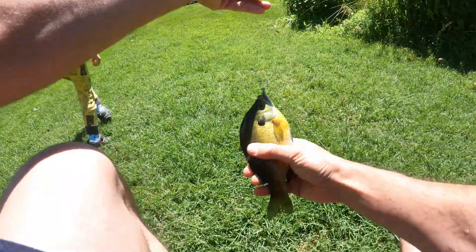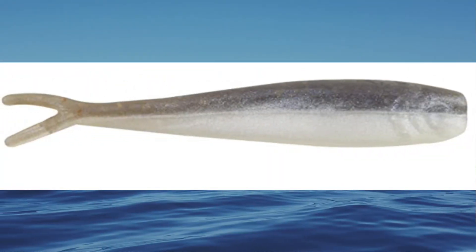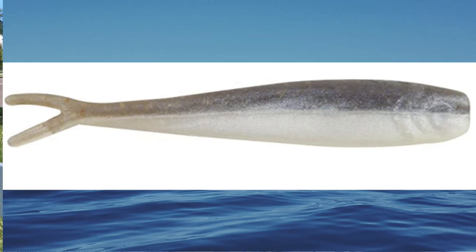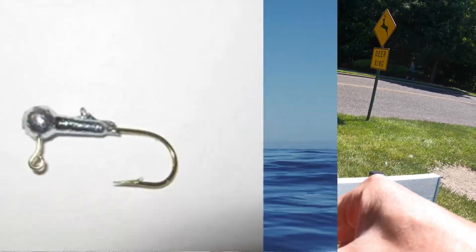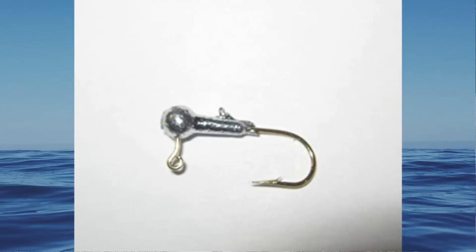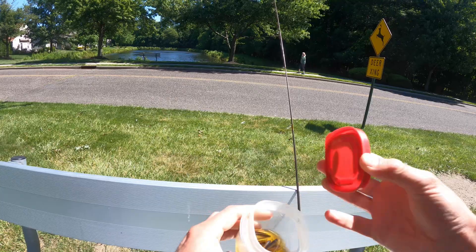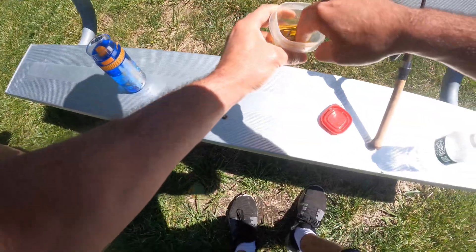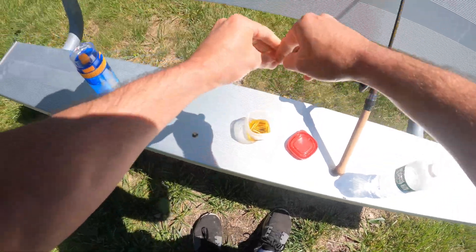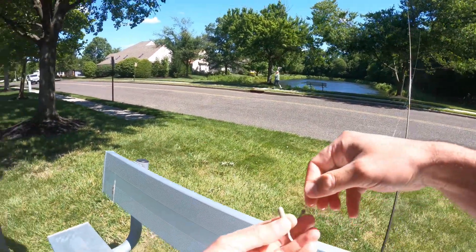Two-pound monofilament is absolutely perfect for this type of fishing. Very similar to the last tip, you also don't want to go too heavy on your lures or jig head. I like to use a one-inch Berkeley Gulp minnow in the smelt color paired with a 1/64-ounce Bobby Garland jig head. This light jig head is perfect for depths around five to six feet with not a lot of current, and I can get a lot of bites from it.